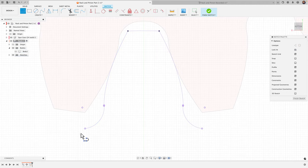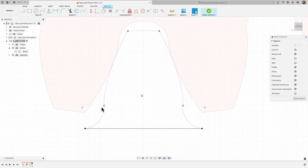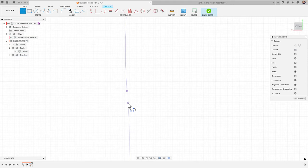We'll hit L for line and just connect these two bottom points. You can see the purple outline but it's not connecting because we can't get a profile. When you click on it, it should highlight blue. Zooming in, I can see there's a gap. A couple of ways we can address this: we can hit L for line and connect these two lines.